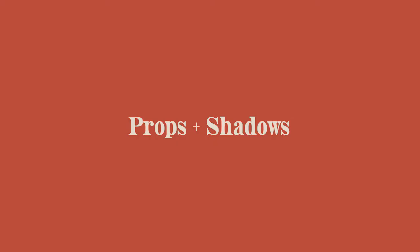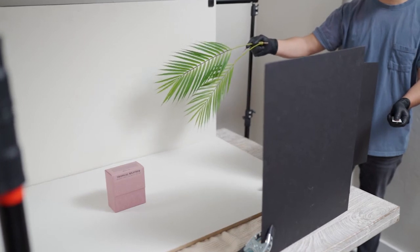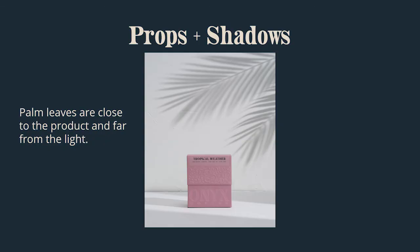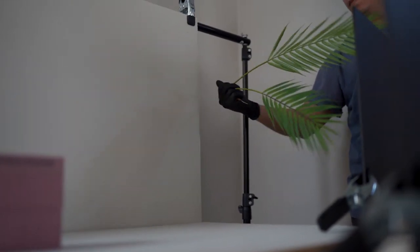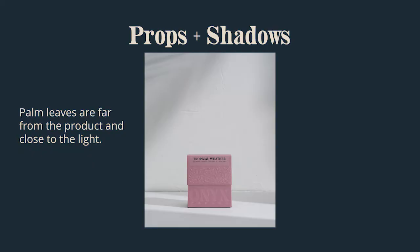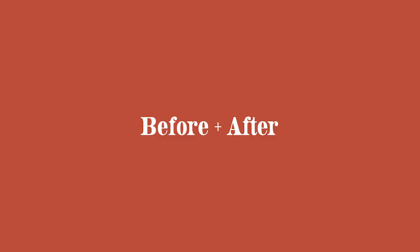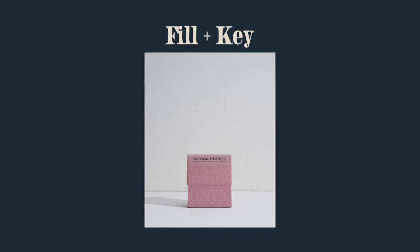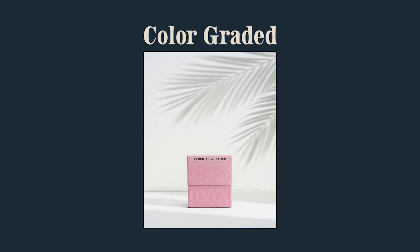Third, we're casting shadows onto the background — to draw attention to the product and add an element of interest relevant to the product. The farther the leaves are from the light, the harsher the shadow. You can create different looks by pulling the leaves closer to the light. I leave the modeling light on so I can see exactly where that shadow will hit.